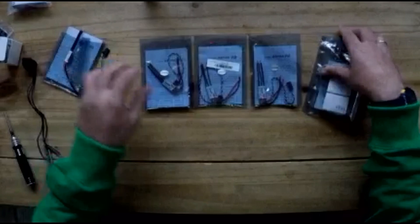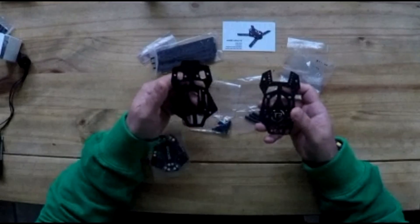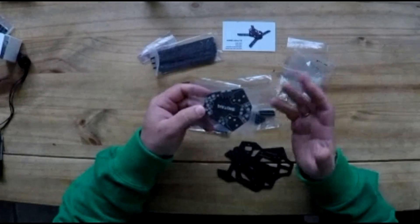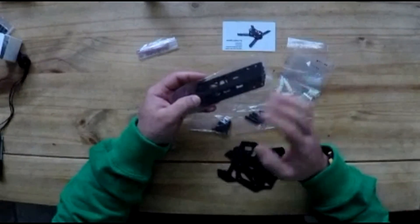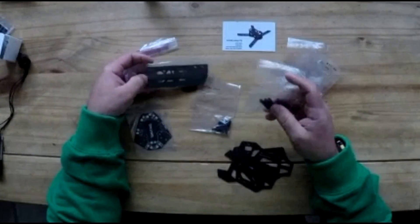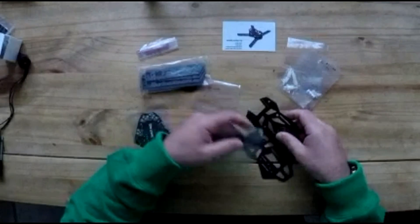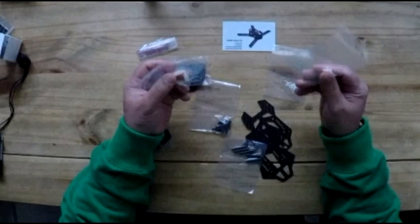I'll show you what the frame looks like. This is your Diatone 200 frame. You've got the top and bottom plates. You've got the power distribution board here which is pretty good — it saves a lot of space from wiring. You've got your arms to add your motors and ESCs. You can either add your ESCs on the inside or on the outside, just whatever you prefer. You've got these pieces that help stick the frame together, like the arms that you put in between. You've also got nylon arms, plastic screws and screw bits.